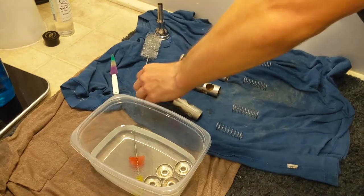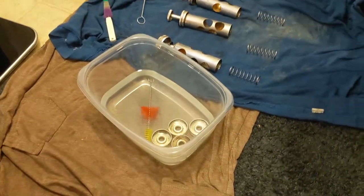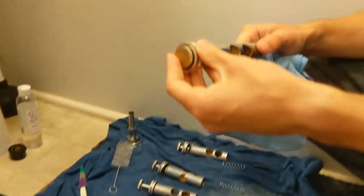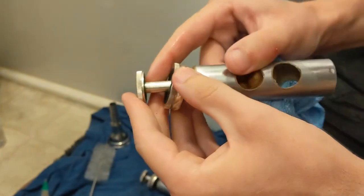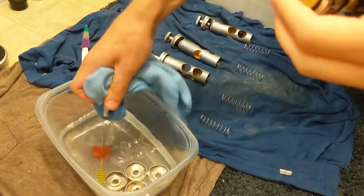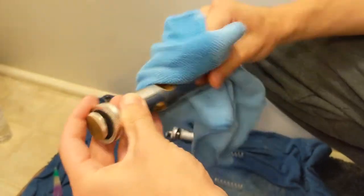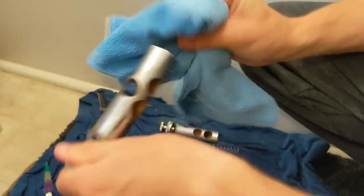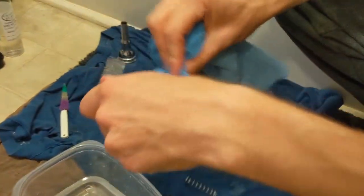Now we're going to clean the valves. I put some vinegar in a container and put the bottom caps in there because they were really gross. You don't want to get the felts on the valve wet because they'll be softened — if they get wet, they'll be ruined and won't work properly. So take a rag, put it in the vinegar or soap, and wipe all the way around the valve, including the bottom. You might get some gross stuff.